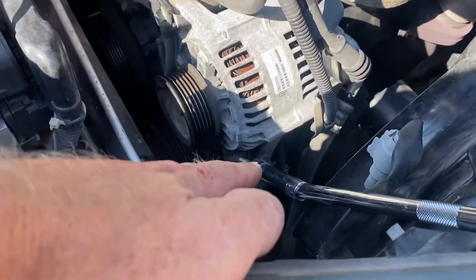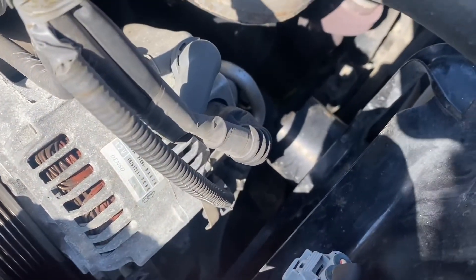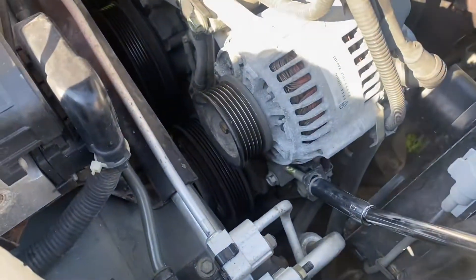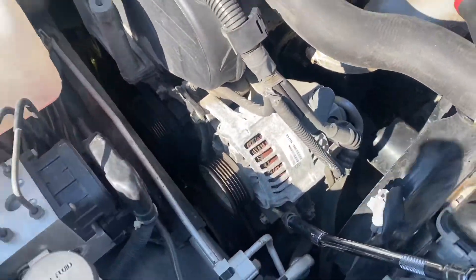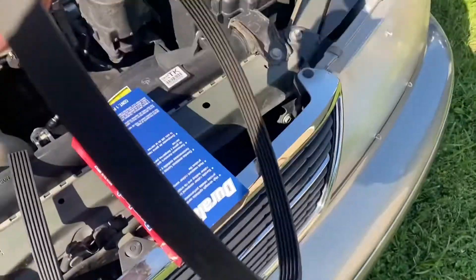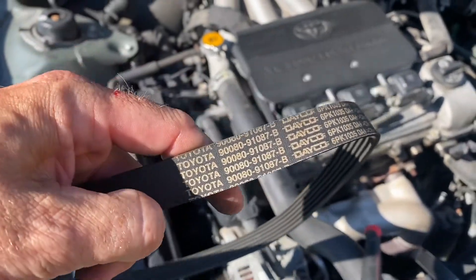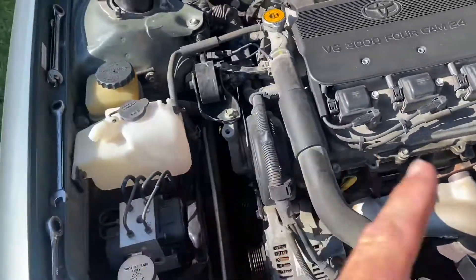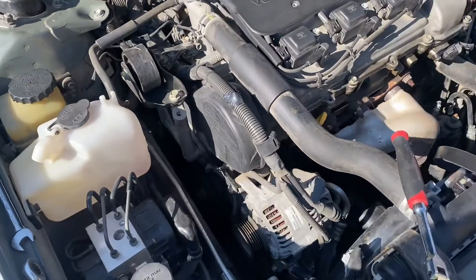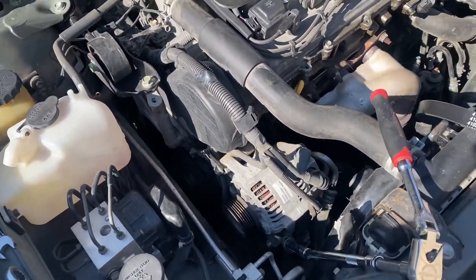Then you just start turning this bolt with the wobble or the extension until the alternator drops low enough to get the old belt off. In my case it's still a Toyota belt — this is a grandma car that's just now turned about 80,000 miles, so that's probably the original belt from 1998.